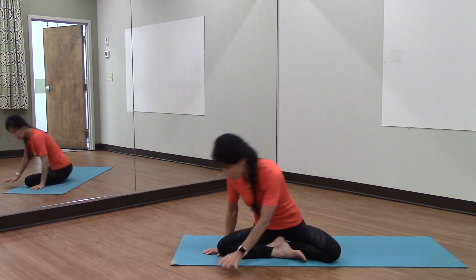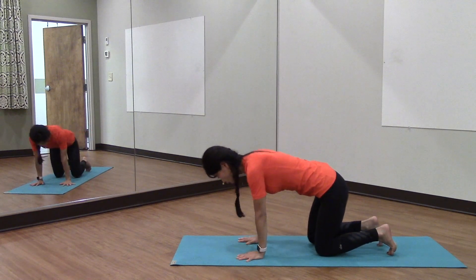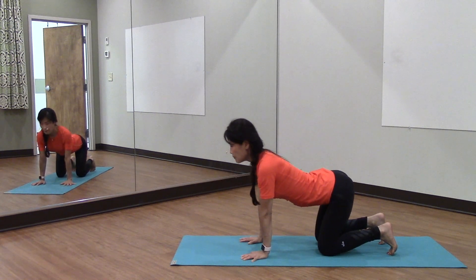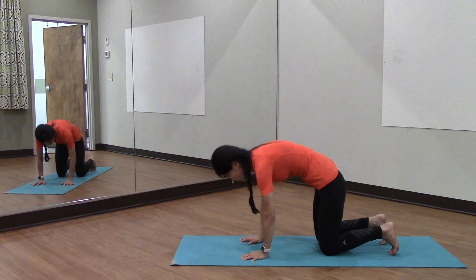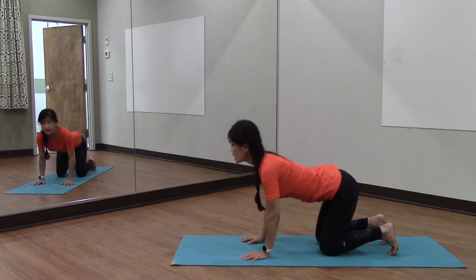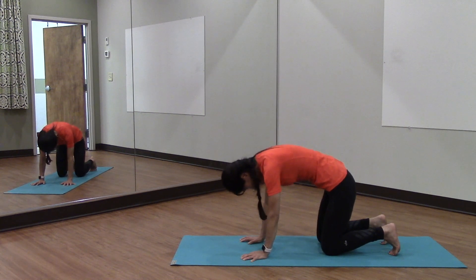Let's first come onto our hands and knees, placing your hands just under your shoulders and knees right under your hips. Drop your pelvis, belly down, gazing up, shoulders down and away from your ears. Exhale, tuck your spine under and really pull the navel to the spine, rounding the whole length of your back. Inhale up and exhale, tuck, tuck, tuck and back up.